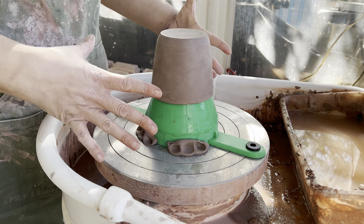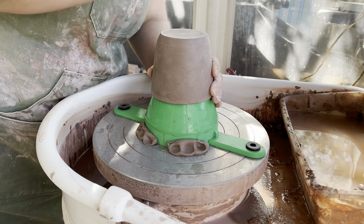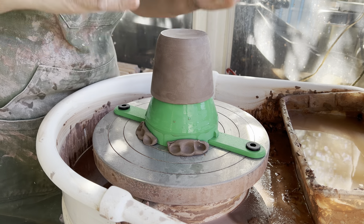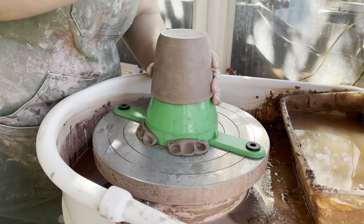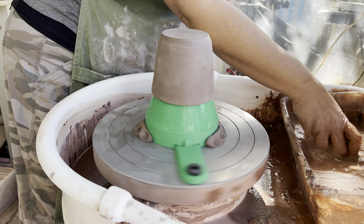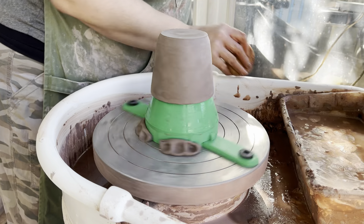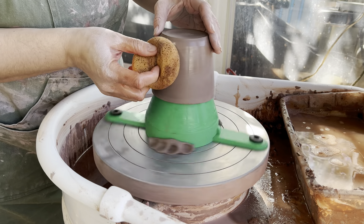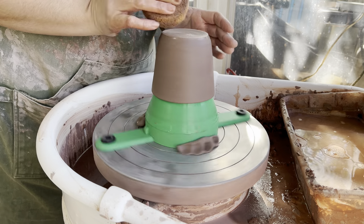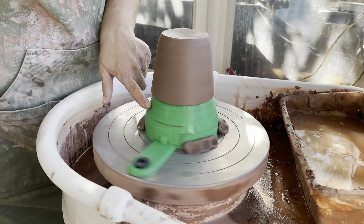I want this pot to stay in position because I've centered it, so I'm going to support it from both sides and tap downward. Coming straight down and applying a little bit of pressure will keep your pot from bouncing out of round. Because my pot is a little dry, I'm going to take my sponge. This is not a how-to trim video — I'm assuming you've trimmed a pot before. When your pot is on the drier side, it's not a bad idea to rehydrate it a little.